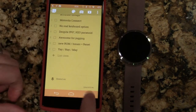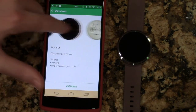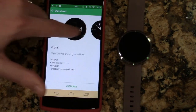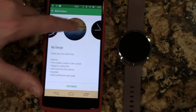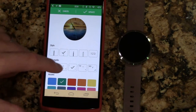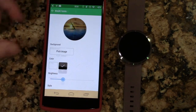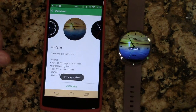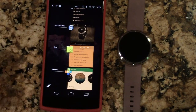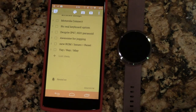Motorola Connect got a big update recently that allows you to get some new designs and you can actually customize your watch face yourself. I can click update and it updates right there — that's a fantastic addition. I really like that update.